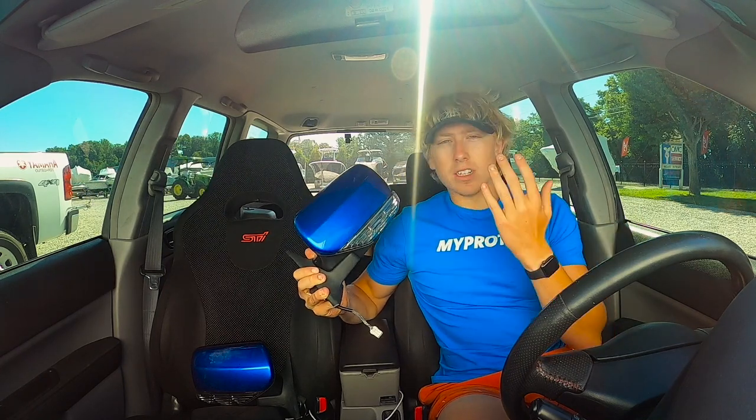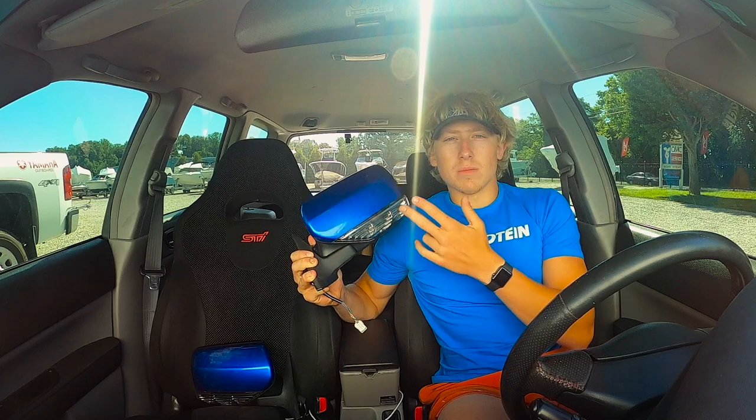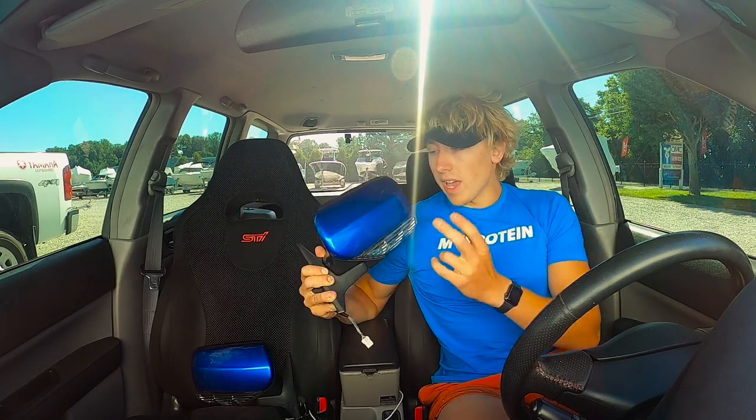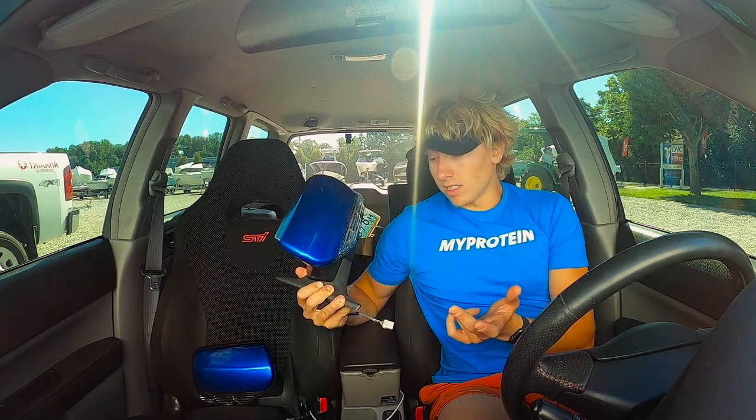For those of you guys who don't know, in 2006 to 2008 the mirrors came with a turn signal on the bottom. And to me, it just makes the car look a lot better. So we have these in World Rally Blue, which I'm really excited to put on.